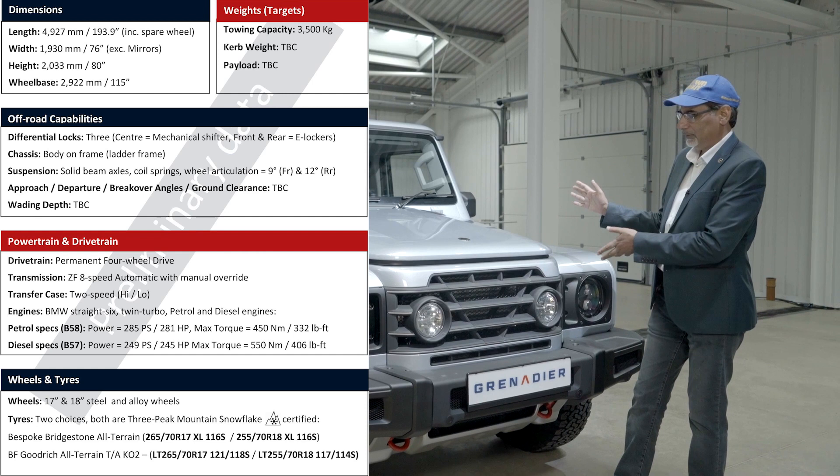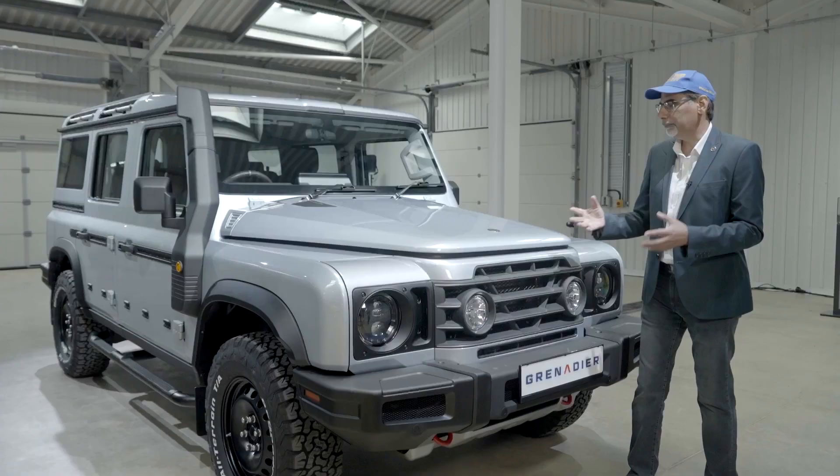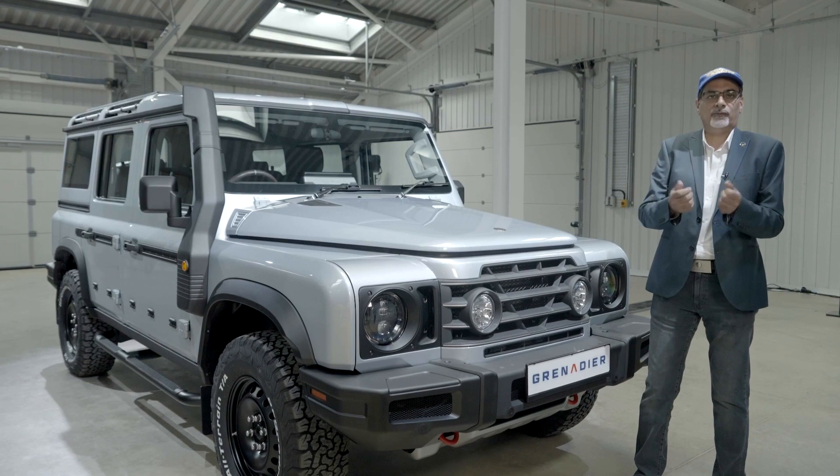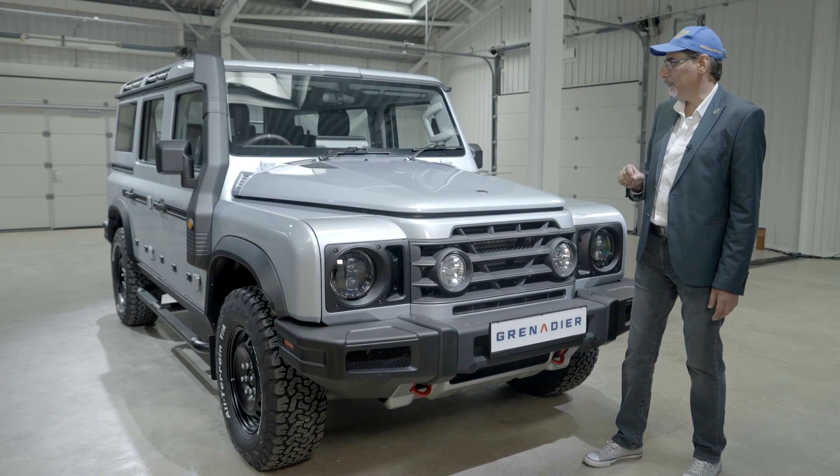Clearly similar in terms of looks, but it is a body-on-frame construction with an old ladder-frame way of doing things. It is brand new, of course, so it's kind of modern — but there's a refreshing old-schoolness about it, because it's picking up on certain things that off-roaders love. It has a BMW drivetrain, BMW engine, gearbox — but what I want to do today is look at that interior. Let's do that right after this.